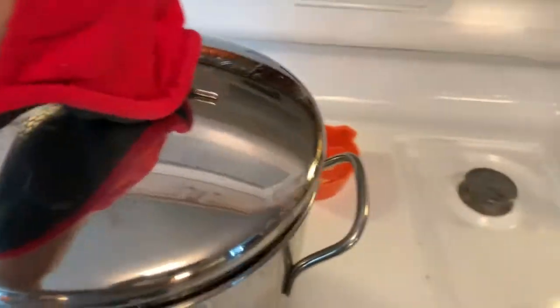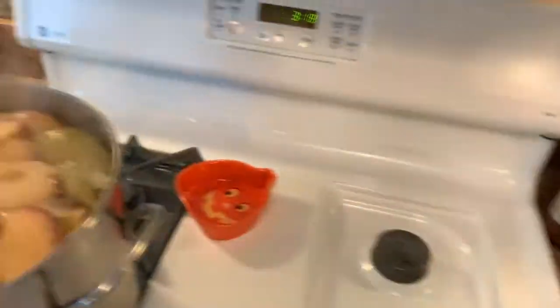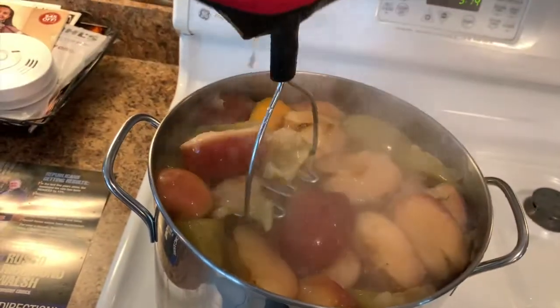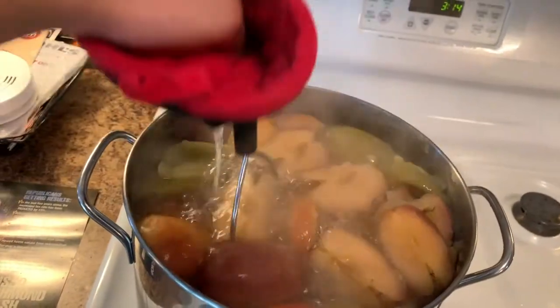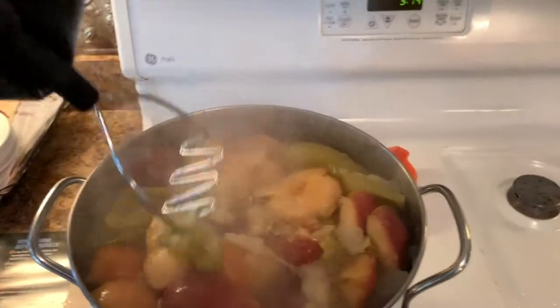Our hour is finally up. Grab your oven mitt and open it up — nice and bubbly. Now grab your potato smasher and just smash up all the apples. Doing this and filming at the same time is very tricky.